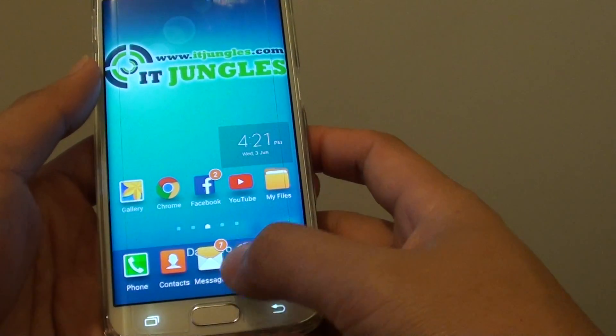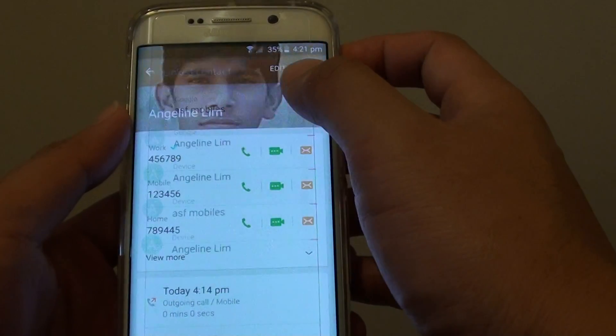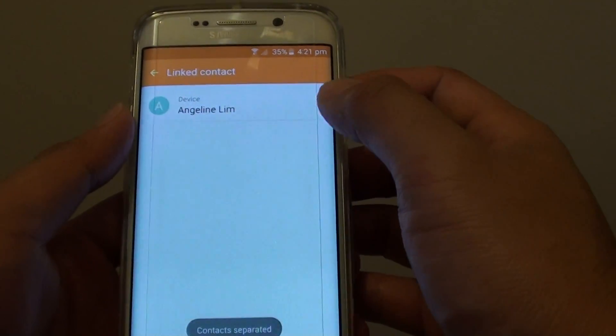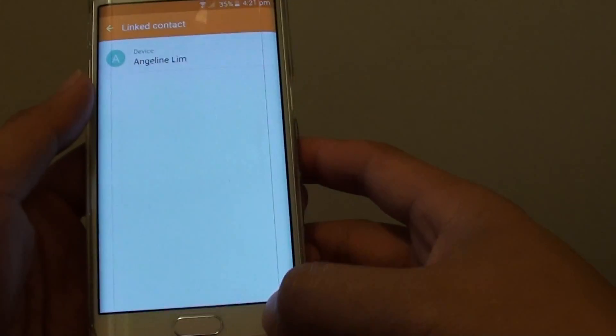So if we go back here, go to contact. If I tap on that, tap on More, I can unlink the contacts. Remove the entries by tapping the delete icon. It will unlink those contacts.